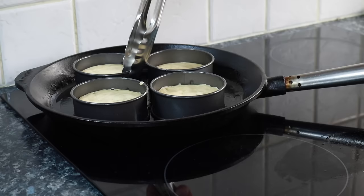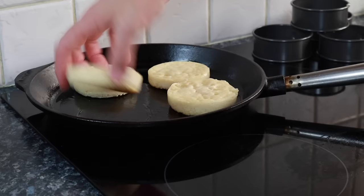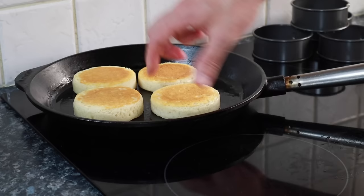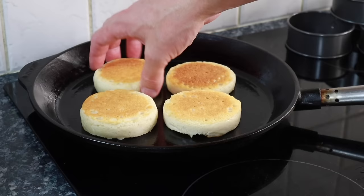You can see where all the bubbles have started to burst on the surface and the top of the crumpet is starting to dry out. Next, get the rings off the crumpet and give them a quick flip over — they've cooked long enough and have a lovely golden brown color on the bottom. There's enough butter left in the pan so no need to add more; just rotate them to make sure they're all covered properly.